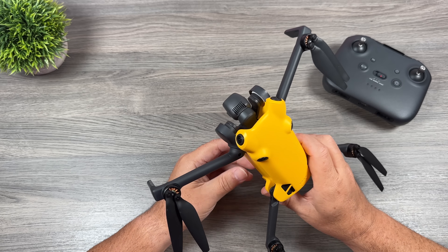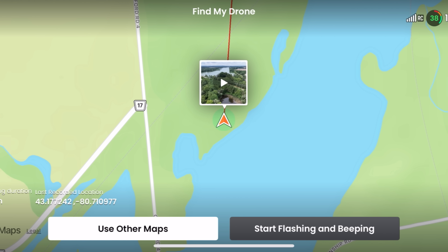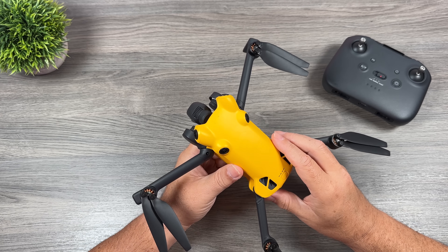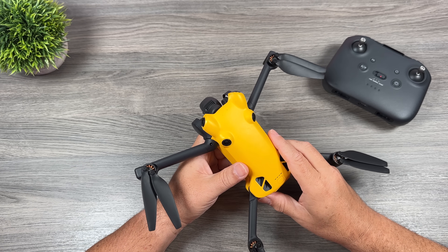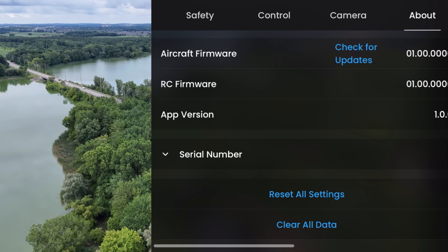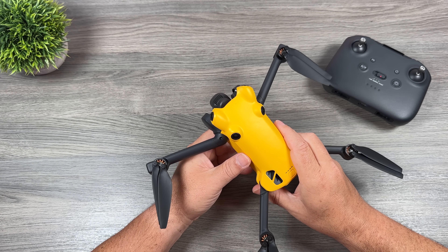Another good question is whether it has a find-my-drone feature in case of a crash, and yes it does. In your user profile on the main page there's an option to find your drone to help locate it. When it comes to firmware updates, it works very similarly to DJI — you can go into your user profile or the about section in settings to check for firmware updates. I haven't had any updates since I've had it, but important updates will be released that way.